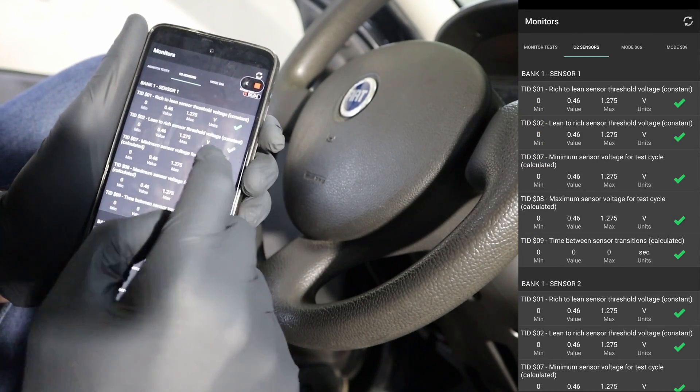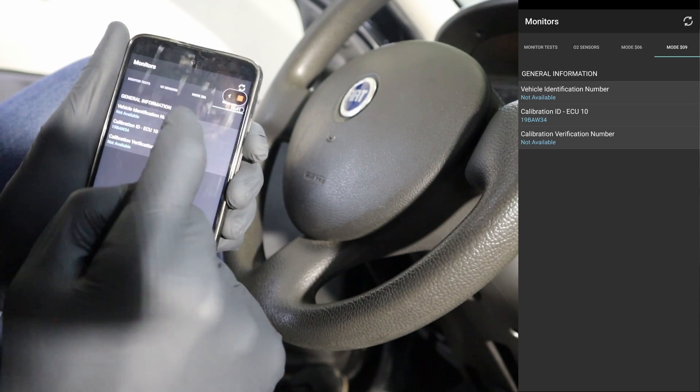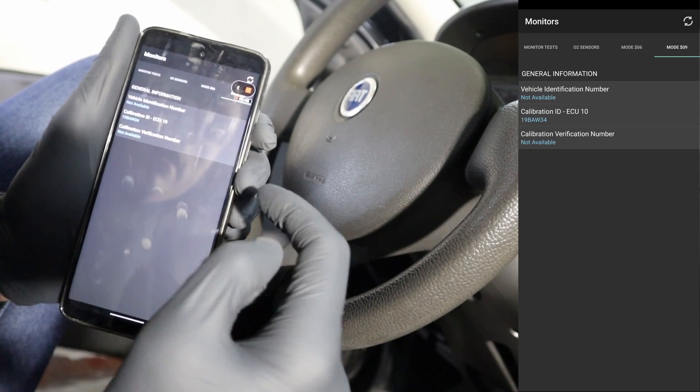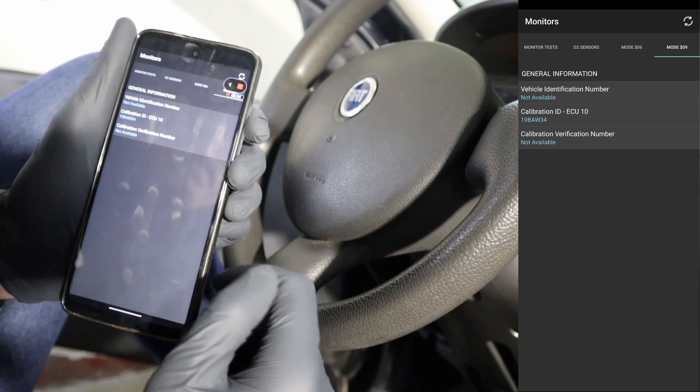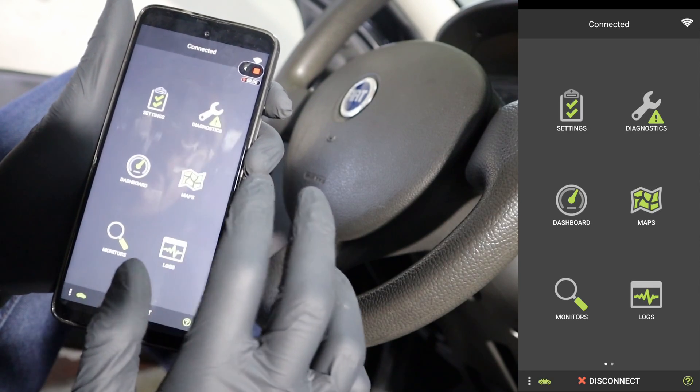Here you can also look at values from your oxygen sensor. We also have Mode 9, which is vehicle information — for most vehicles it will be able to show you the VIN number and also some other data regarding your engine control module.